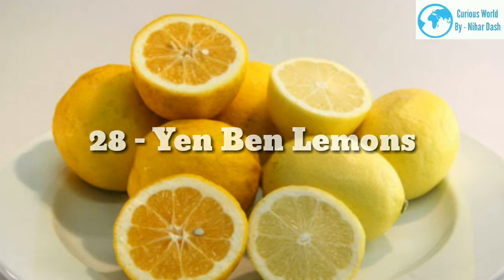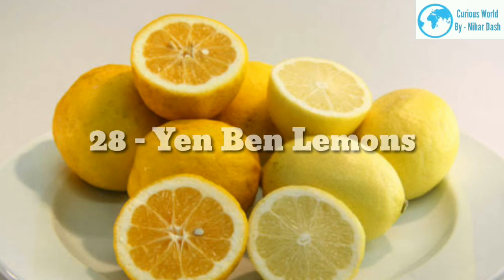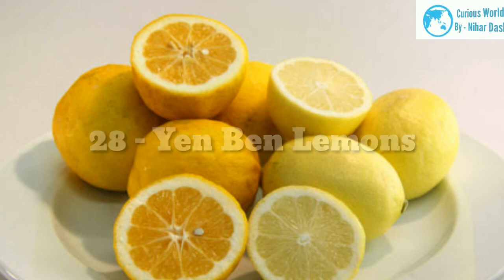28. Yenben morphology: Yenben lemons can be thought of as an offshoot from the Lisbon lemon. It tends to be slightly more productive and juicy than the Lisbon. Native region: the original rootstock hails from Australia. Growing area: zones 8–12.